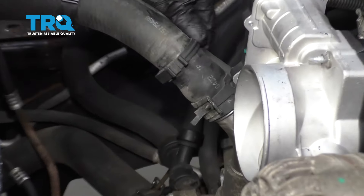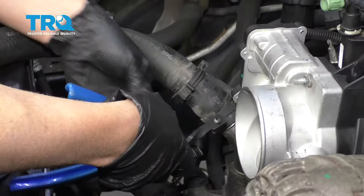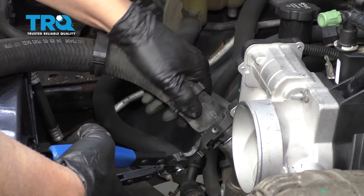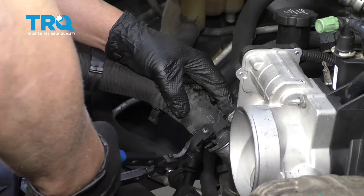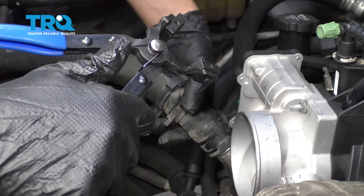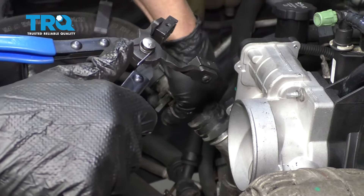Now we're gonna start taking the hoses off the water pump. Just remove this hose from this bracket and this bracket, and then use a hose clamp tool. We can move the hose clamp up the hose a little bit, just like that. And try to twist the hose a little bit — there we go — and slide it off.